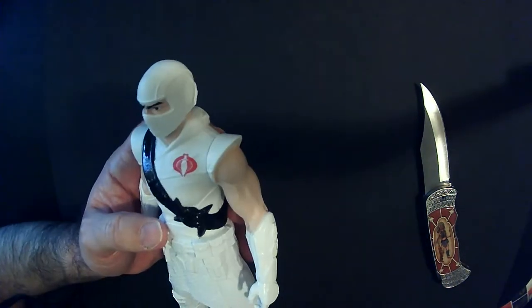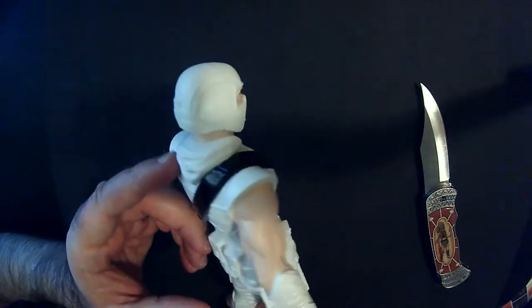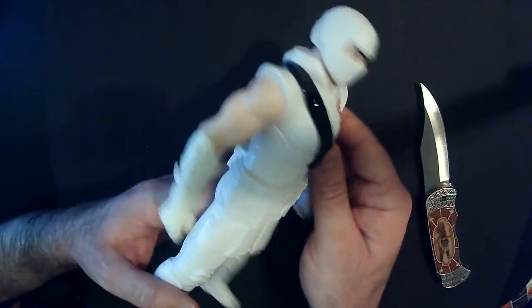The head sculpt looks pretty good. I don't think it's too hard to make a ninja mask, right? You don't have to deal with the nose or the mouth or anything, but I like the way it looks a lot.